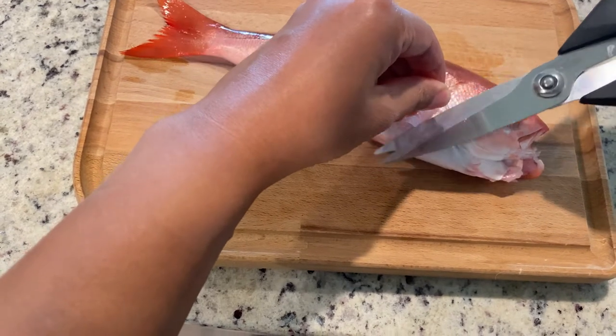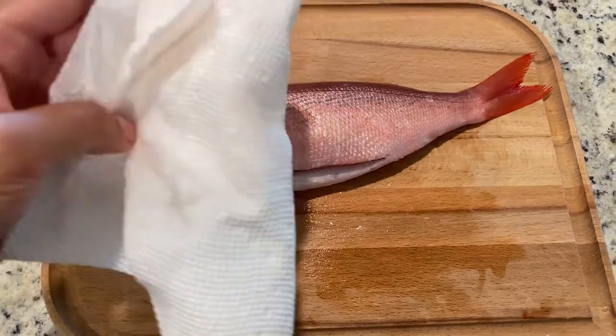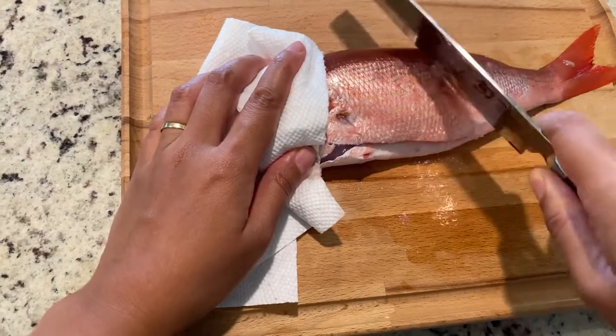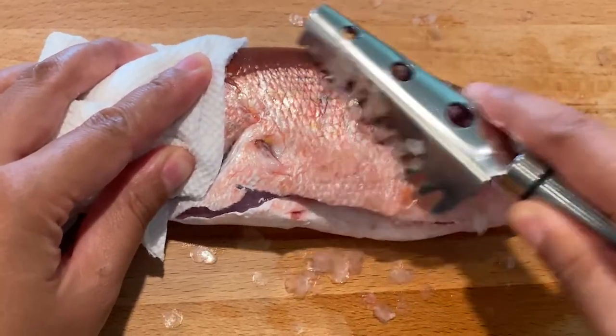First, use scissors to remove all the fins. They're pretty sharp and they can be dangerous when you de-scale the fish, and you can't eat them, so just get rid of them. Use a paper towel to hold the fish so it won't slip out of your hands. Just use a knife to scrape off the scales, or you can buy a fish scaler like this one from Amazon, which will be safer than using a knife.